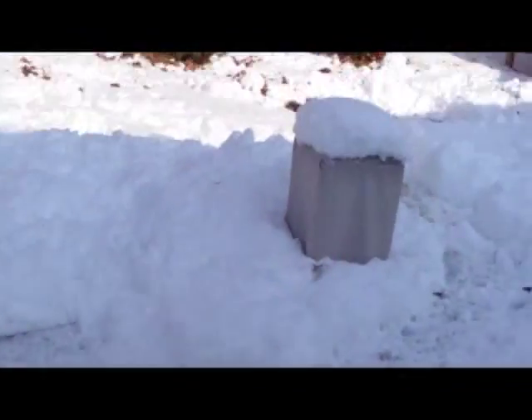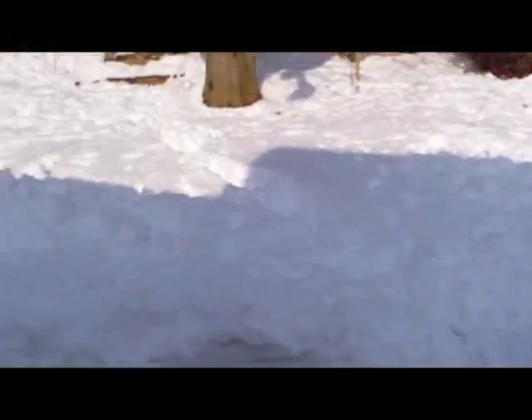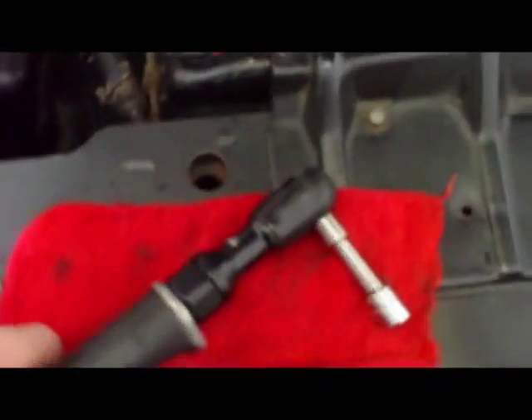Crap weather, can't do any work, about a foot of snow. So we're going to do something a little bit different today that I haven't done in a long time — it's a tool review on the Craftsman air ratchet. Picked it up at Sears for 30 to 40 bucks a while back.